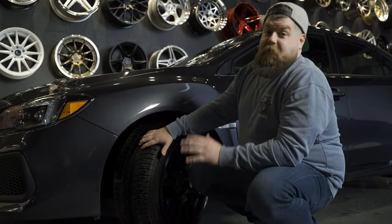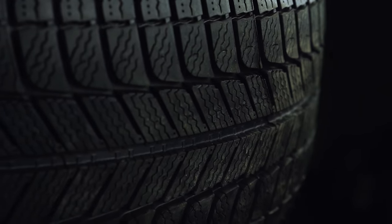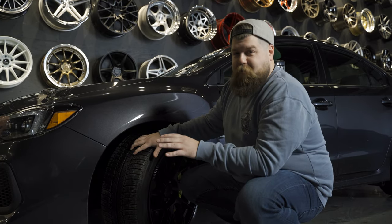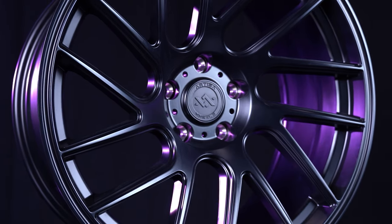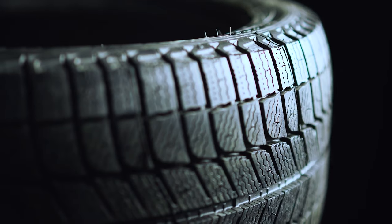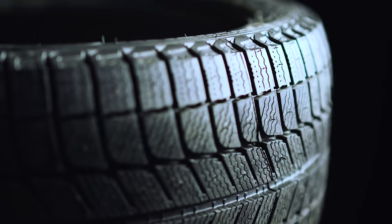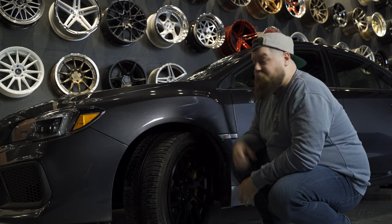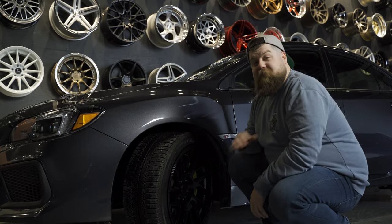Michelin's well-engineered compound is also going to give you dry road grip in these cold temperatures. I've run them on my personal vehicles and I will never, ever go back. Overall this is a really ideal package — a 19 and a half pound rotary forged Artisa wheel wrapped in the Michelin tire. This thing has a ton of engineering in it, it's going to handle great, and it'll get through any snow or ice you throw at it. It's a fantastic functional setup that looks great and really ties this whole aggressive car package together.